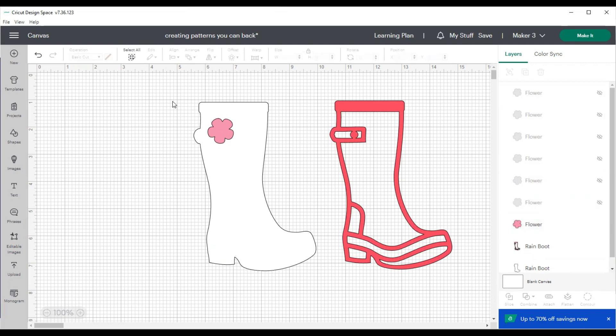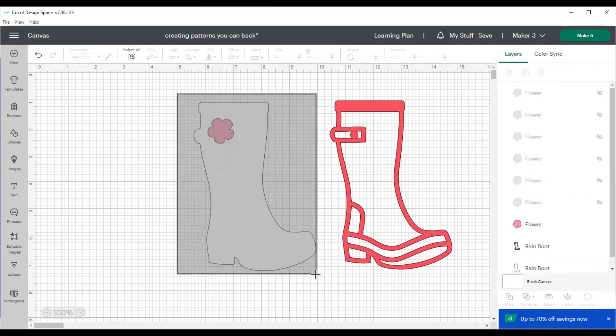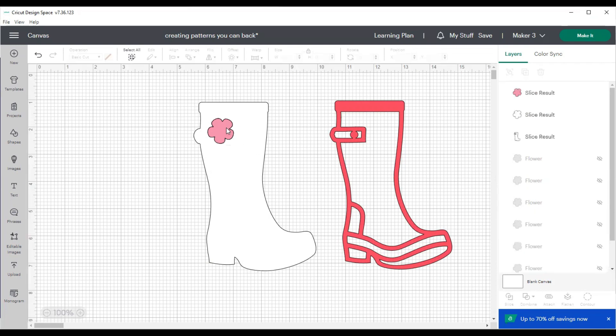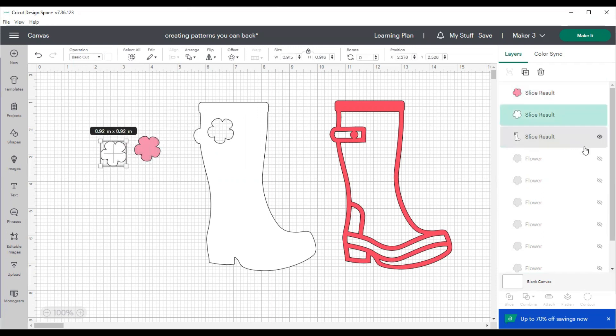Then we select the flower and the whole boot, go over to the slice button, and hit slice. It often takes just a second — you'll see a little glitch in the screen — and then you can see that it has sliced out the original image and sliced out part of the white of the boot.